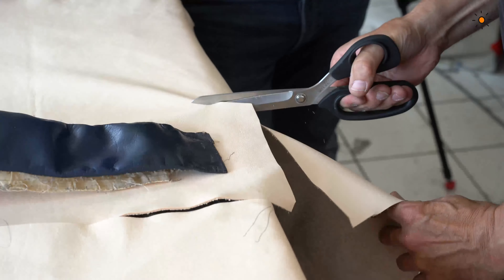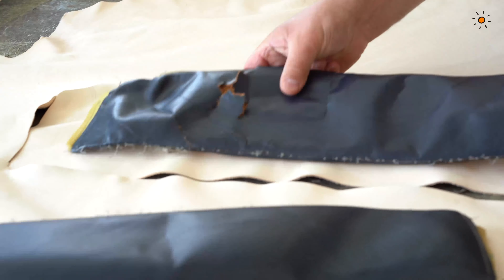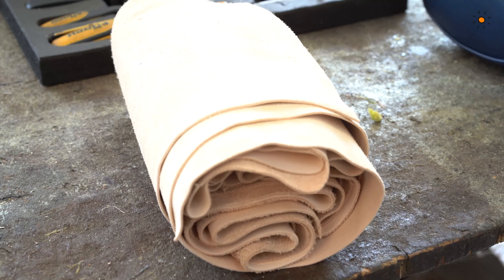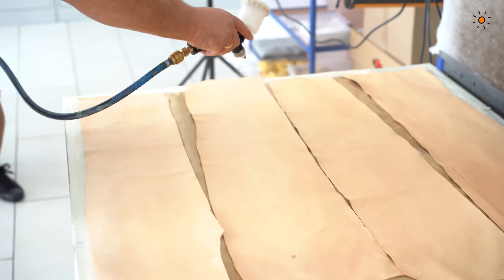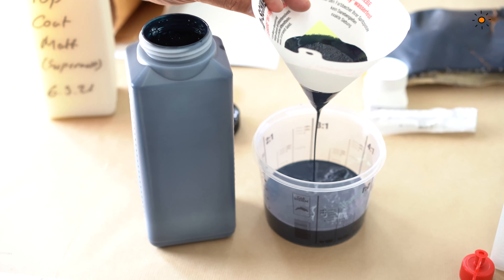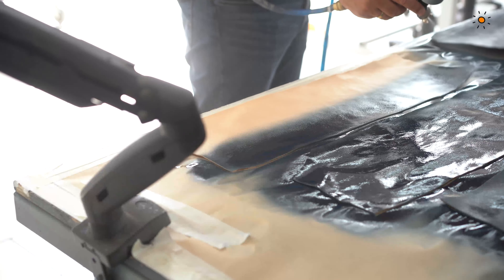We cut very precisely — a bit larger than what we finally need. These four pieces are what we want to pigment in the workshop. That is all four pieces — four for each seat, so finally eight pieces. We start to clean with leather cleaning spirit, degrease it, and then the next step is one thin layer of primer — not too much. Dry it with a heat gun, then apply the leather paint: one and a half to two thin layers to pigment the leather, nothing more.